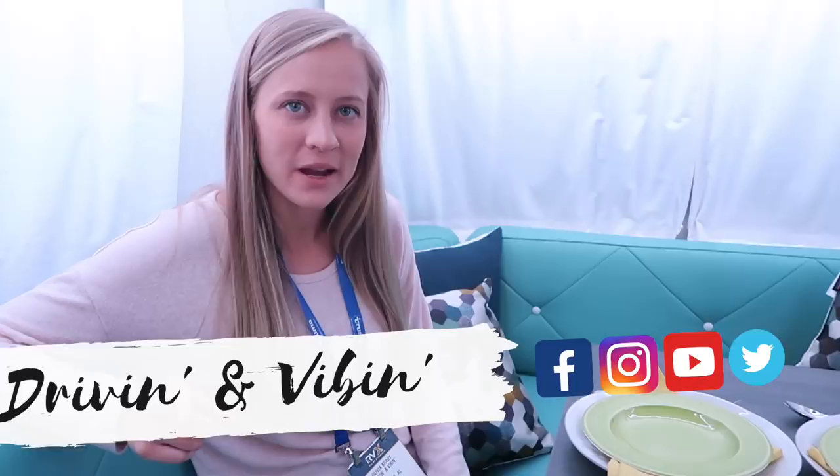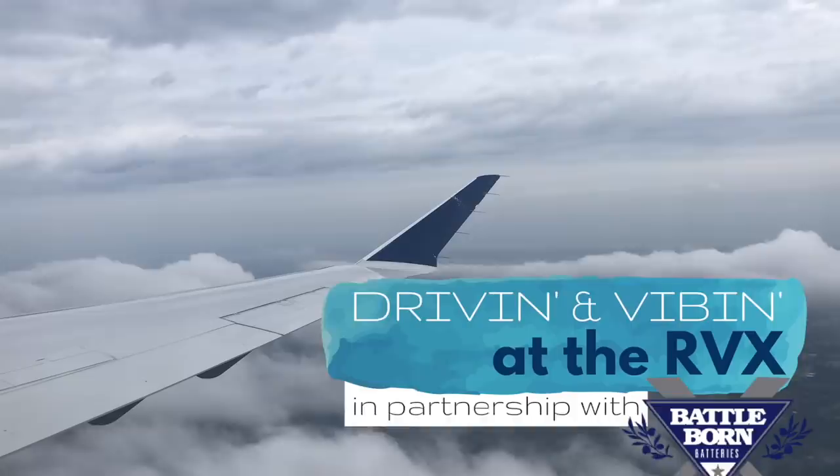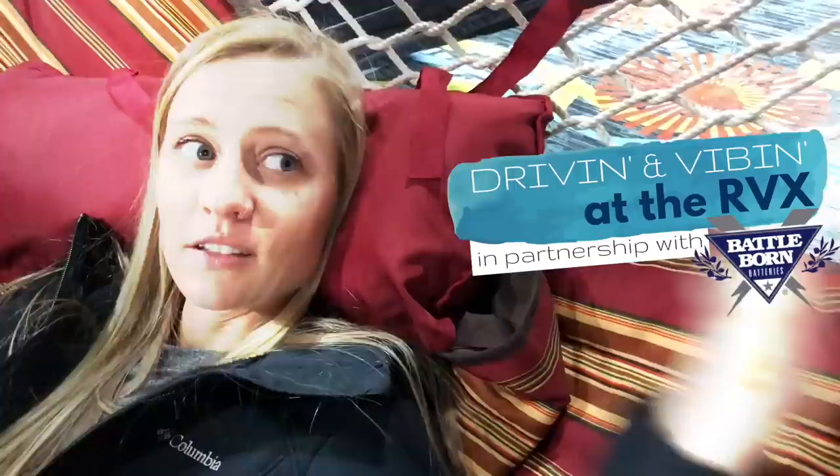What's up guys? I'm Olivia and you're watching Drivin' and Vibin'. We're hanging out in the Airstream Nest right now, which is their new fiberglass travel trailer. Welcome back to our channel everyone. Thank you so much for joining us today and thank you to BattleBorn Lithium Ion Batteries for sponsoring this video series at RVX, where we can bring you guys all the latest innovations in the RV industry. Today we are hanging out in the Airstream Nest because we have an affinity for molded fiberglass travel trailers and Airstreams, so we wanted to show you this one that's a little bit of both.